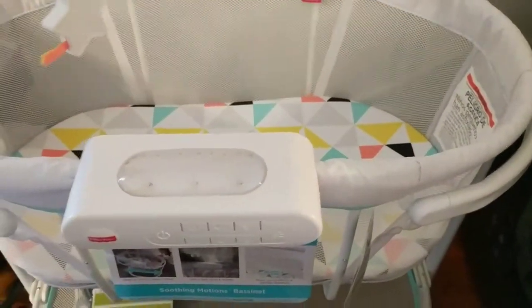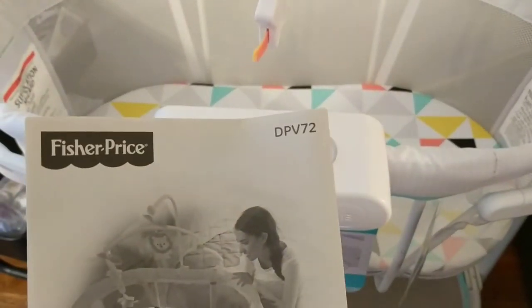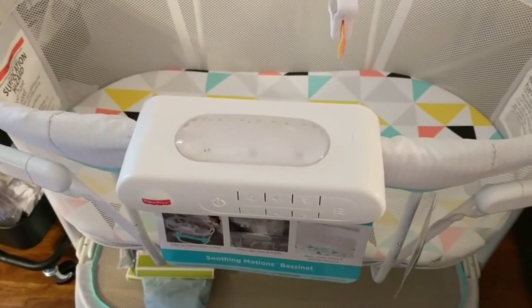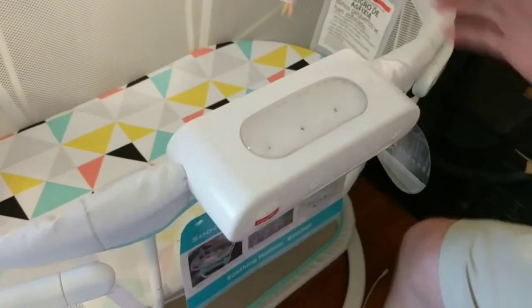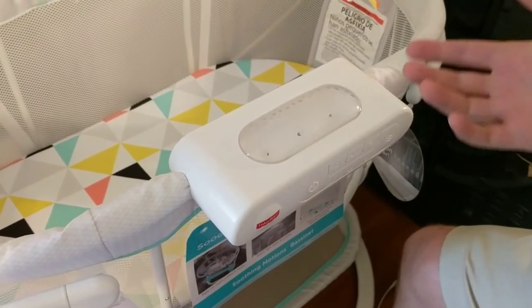Hey, did you buy a Fisher-Price Soothing Motions Bassinet DPV72? You really like how that soother just pops out for ease and convenience? Sure. So easy. Well, if you're watching this video, you probably couldn't figure out how the heck to do it either.